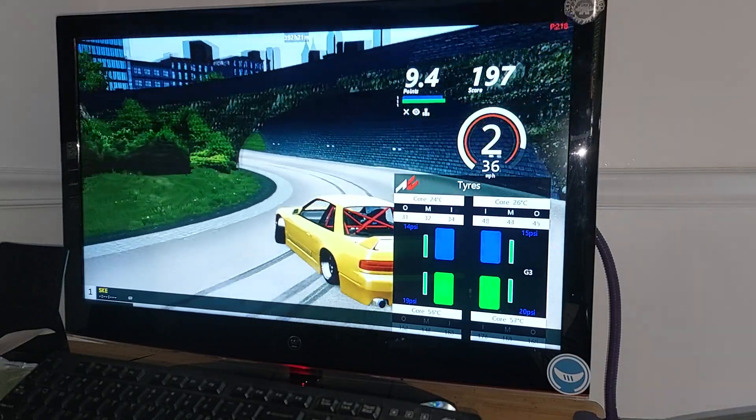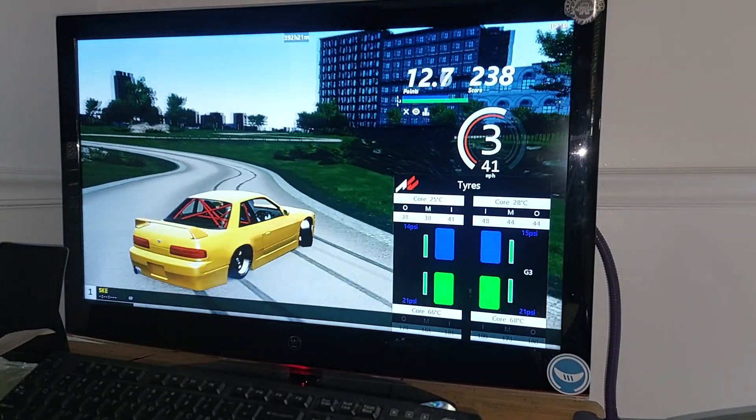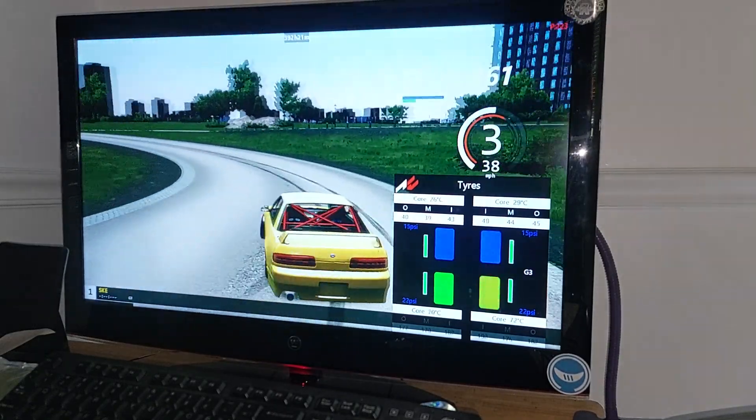Right now we're entering the good part of the wear curve on the backs. You can see the temperatures rising.